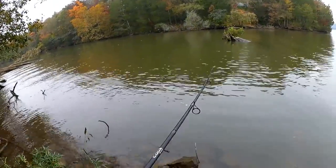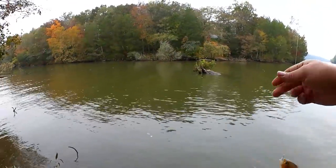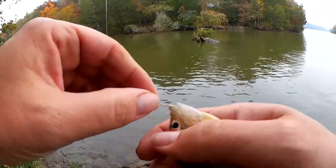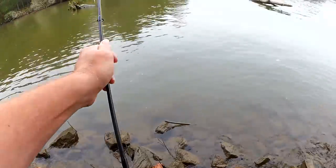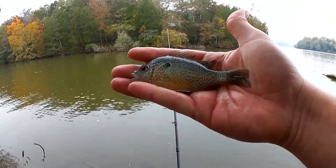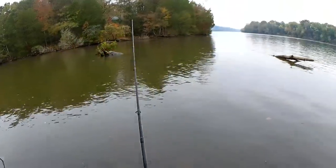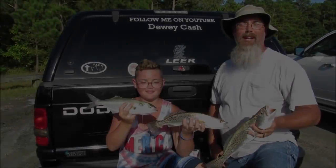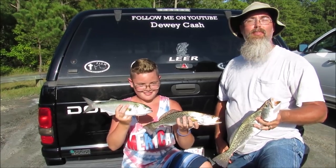Fish! Alright, a little long-eared sunfish. There we go — colorful little fish, long-eared sunfish, nice. My name is Dewey Cash and you're watching Realistic Fishing. Keep it realistic.